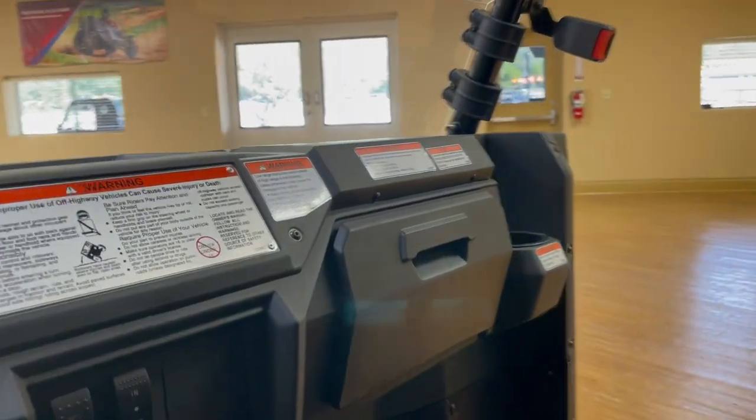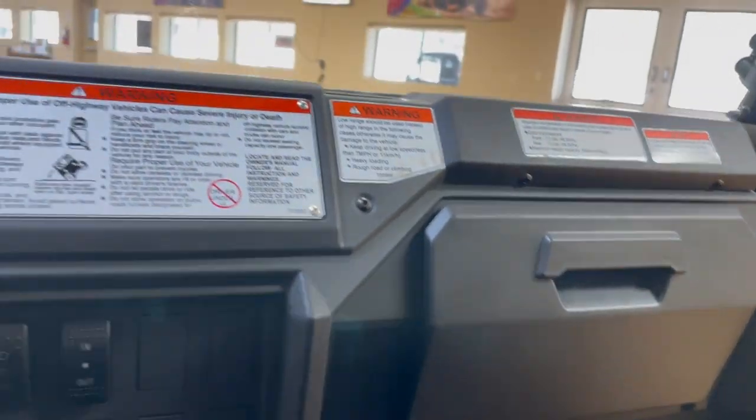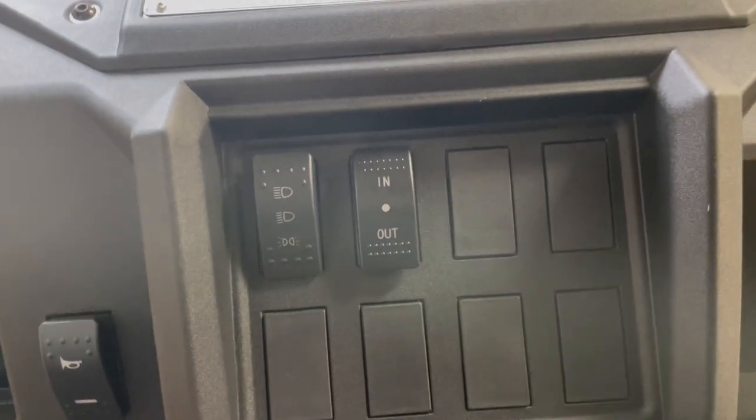Further down, you do have a glove box right there and drink holders over there, which is really nice for Texas as well. You also have additional USB hookups and options to add more accessories.